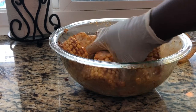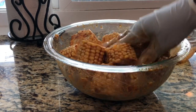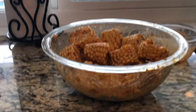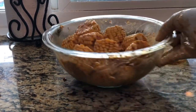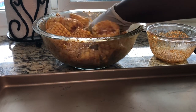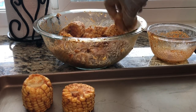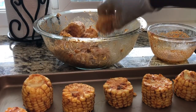My oven is preheating at 400°F — soon as it hits 400 we're ready to go. The corn is looking fabulous. Lay the cookie sheet down and place them on like this.